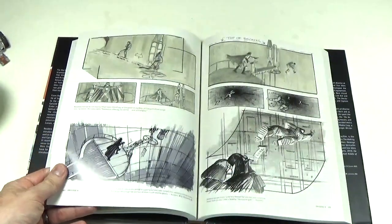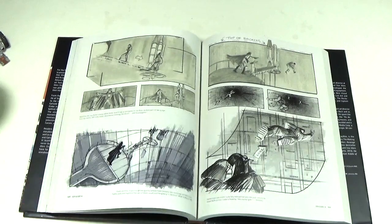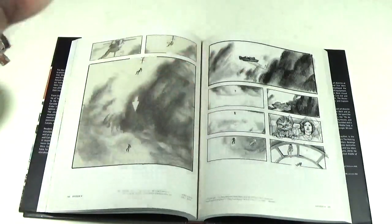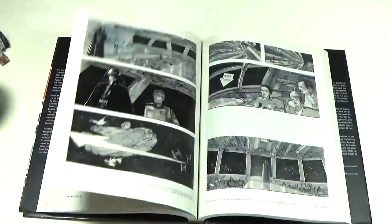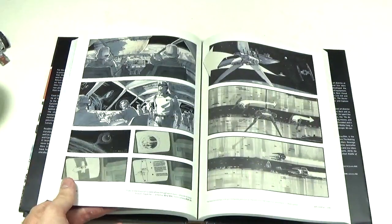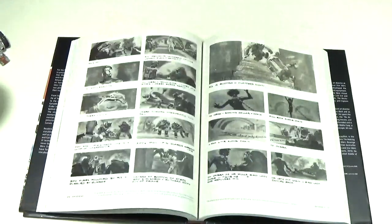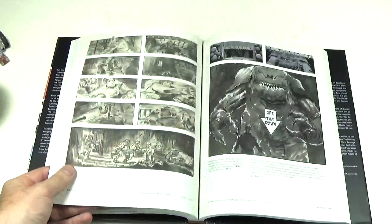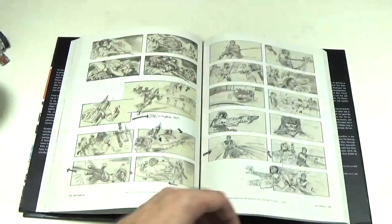Sometimes you'll actually see that they did the storyboard on a different, differently colored piece of paper and you'll see the edges. They've literally just scanned a copy in and just put it in a book. It does what it says on the tin — it is all the storyboards collected together for the original trilogy, and it's absolutely great.